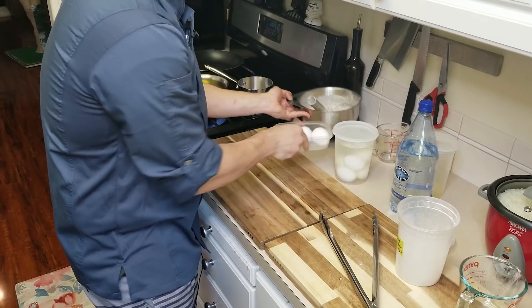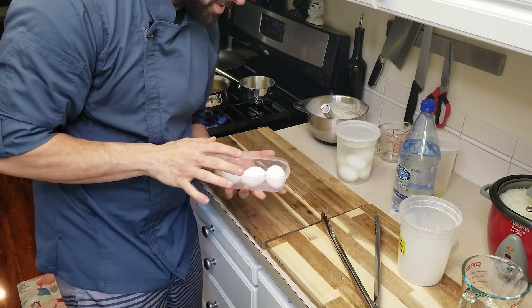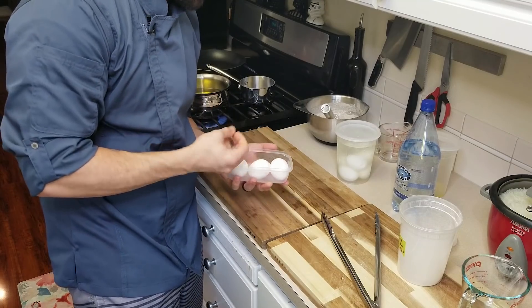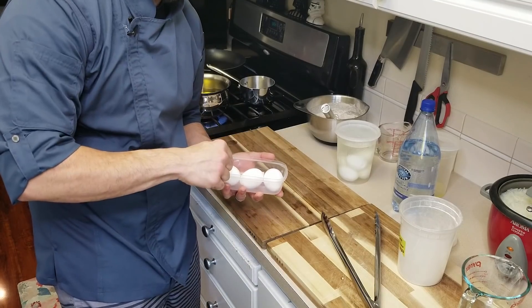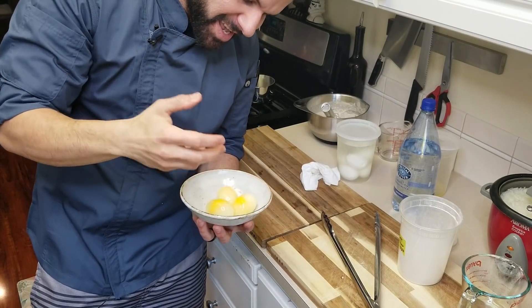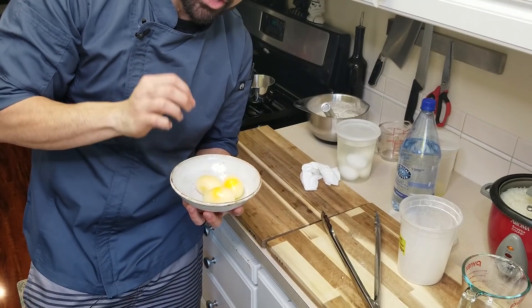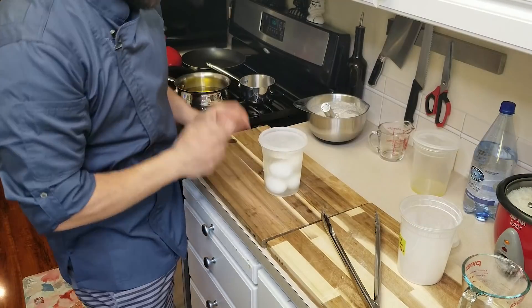Now we have a nice tempura batter. We need to peel these really frozen eggs. I'm going to run them under some hot water to get those shells off. I have to admit this feels kind of awkward — I'm going to throw them back in the freezer just for a minute so they come back together, and then we'll start deep frying.